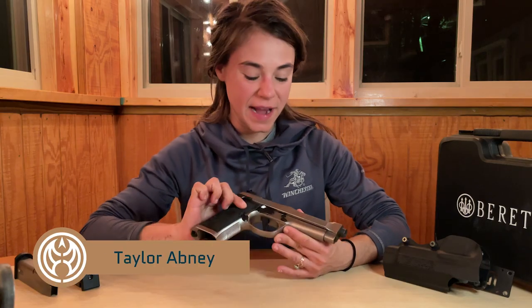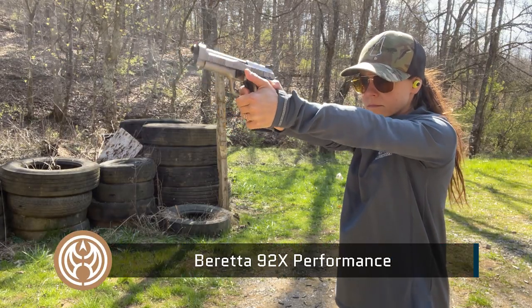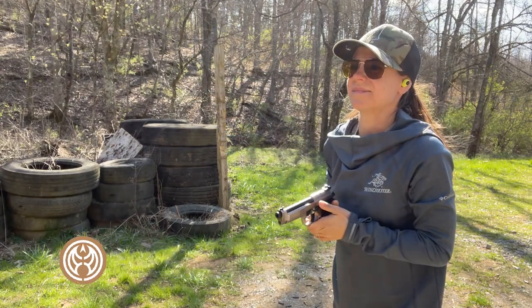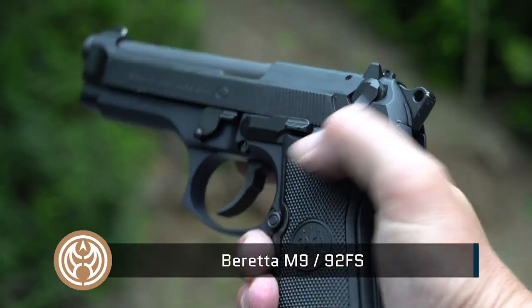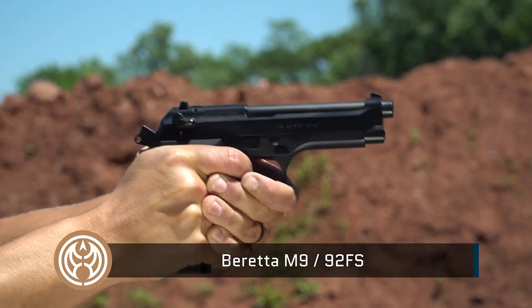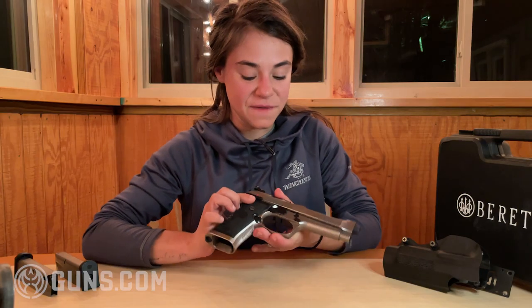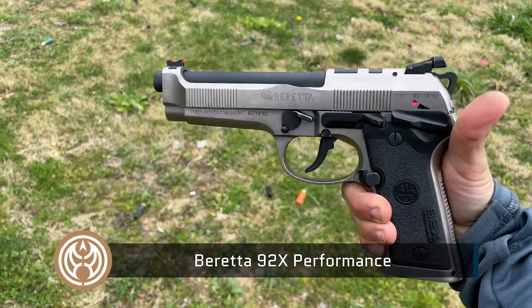Welcome back to Guns.com. My name is Taylor and today we are reviewing the Beretta 92X Performance. This is a pretty cool gun for me to come and review because the first pistol that I actually shot was the Beretta 92FS. The X Performance is in a way the competition version of that same exact pistol. So to come back to this platform nine years later and revisit the really cool racy version has been pretty awesome.